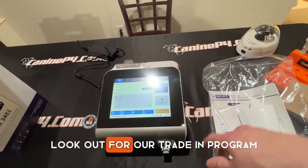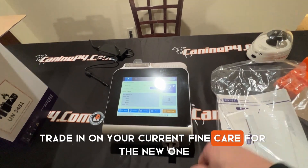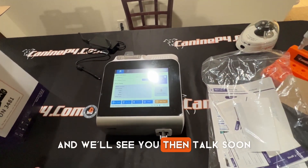Thanks for watching everybody. Look out for our trade-in program — we're offering a really nice trade-in on your current Fine Care for the new one, and that will go live Friday. Keep an eye out for more messages from us. We'll see you then — talk soon.